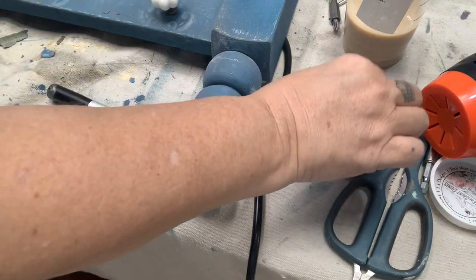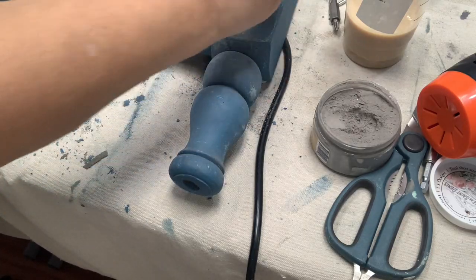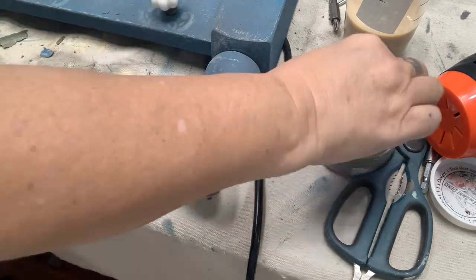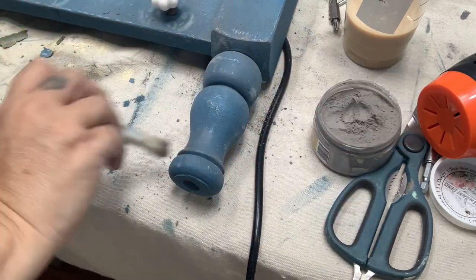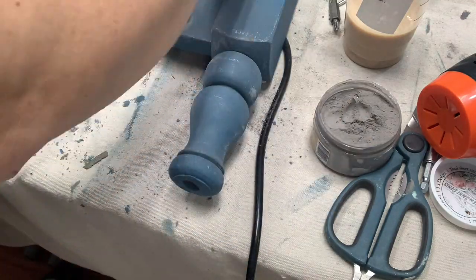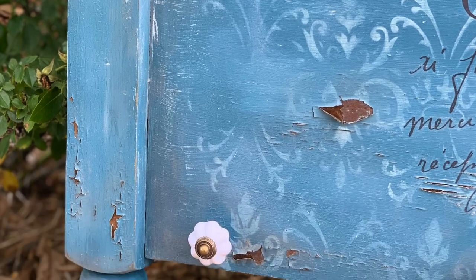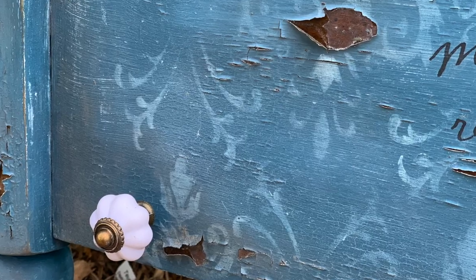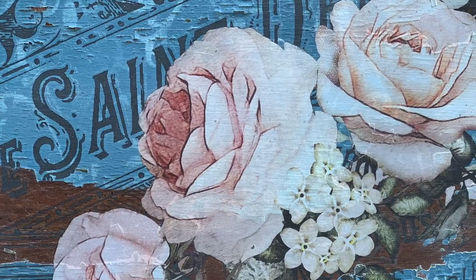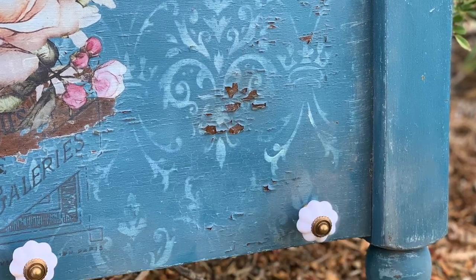Depending on just how dirty you want your piece to be you can either put the Dixie Dirt in a cup and use your brush to brush it in, or you can sprinkle it on top and rub it in. The more you sprinkle the more likely you are to have a cakier, dirtier dust — which is exactly what I was going for. Hopefully you can see in these up-close views that the combination of the white wax and the dust really creates a beautiful effect of having it age over time, and keeping that vintage chippiness really added a lot of dimension and texture.